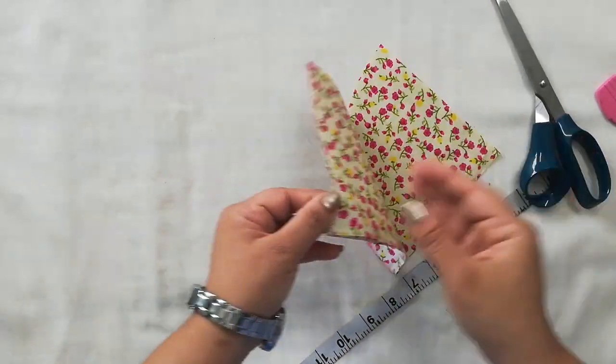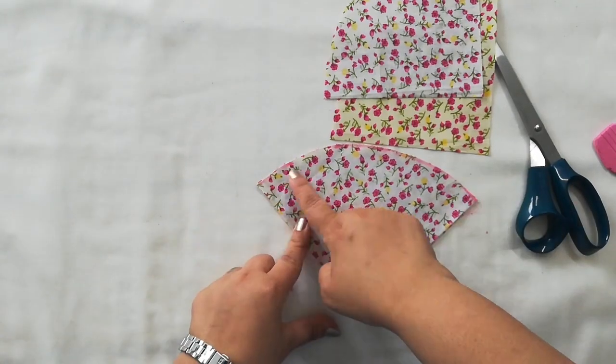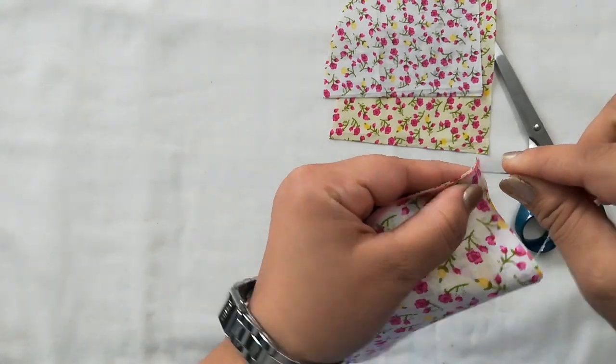I want to mention one thing: take cotton which is already washed so that you don't have the shrinkage problem. We start sewing the wider part — a medium-strength needle will be okay.